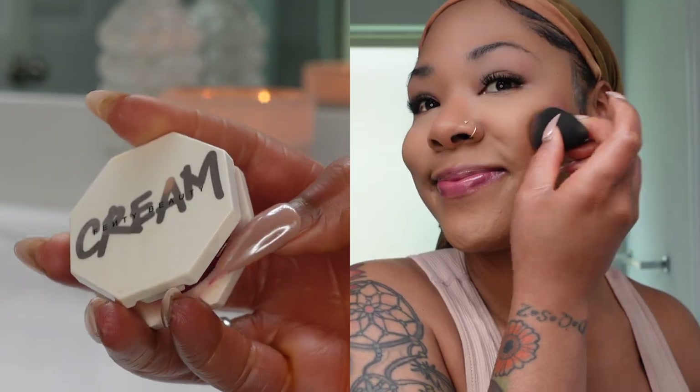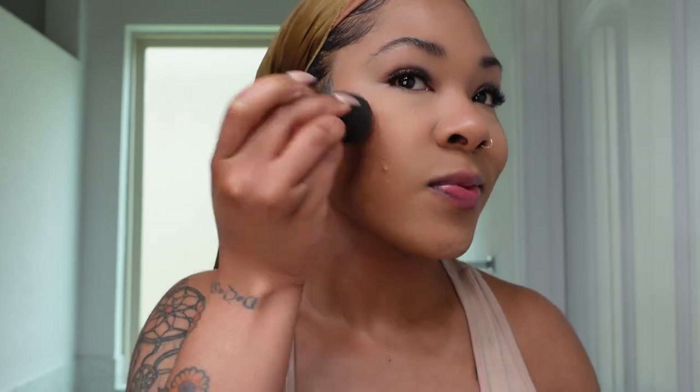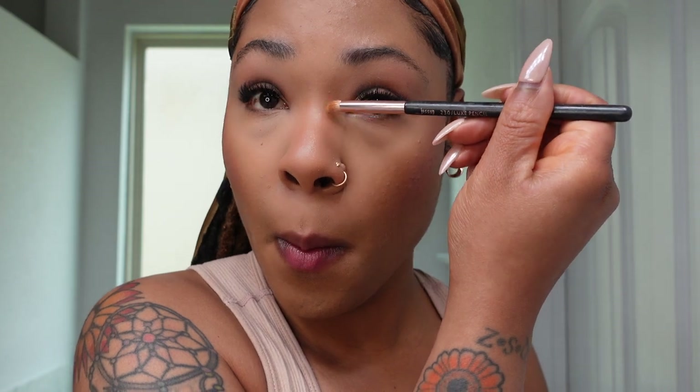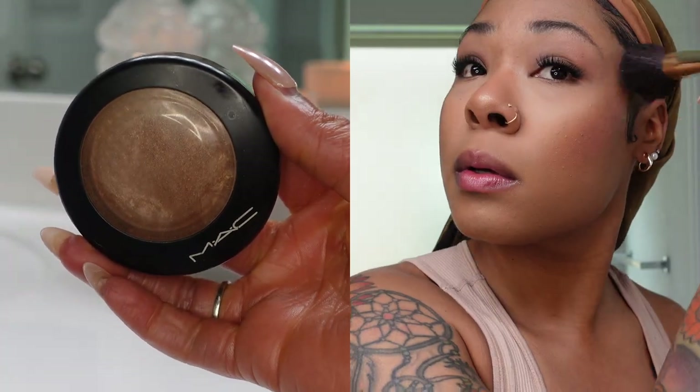Now it's time for blush — I'm applying the Fenty Beauty Cream Blush in shade Summertime Wine, a burgundy color that looks so good on the skin. I'm patting that on with my beauty blender, making sure to smile to get the height of those cheekbones. Then I'm contouring my nose a little with my True Complexion palette in the shade Sculpt — just a little chiseled definition. Then I'm highlighting my nose and cheeks with my MAC Global Glow Mineralized Skin Finish for a little extra shimmer.